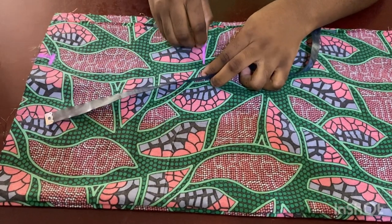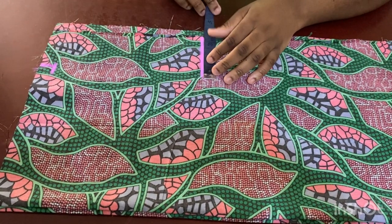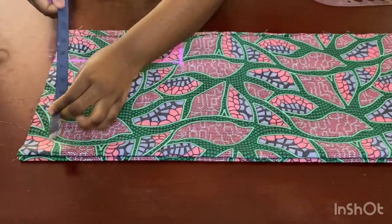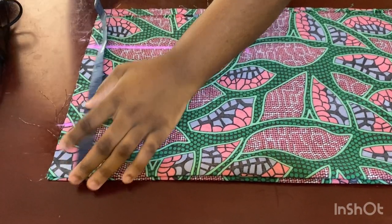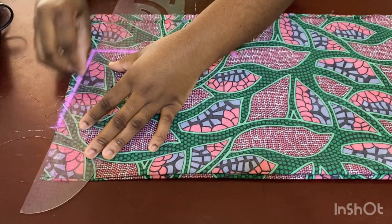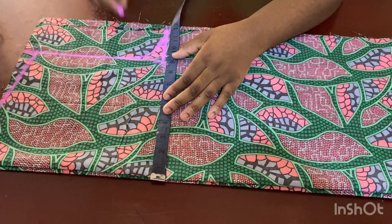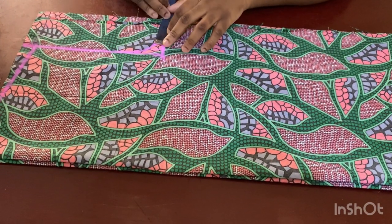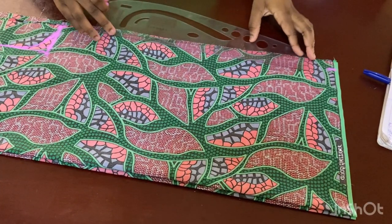I mark that and rule a straight line up. Then I come to the neckline and mark three inches — that's the basic I'm using. From that point I mark the shoulder to insert the chest measurement divided by four, plus the extra seam allowances needed. Then I go ahead and cut it out.